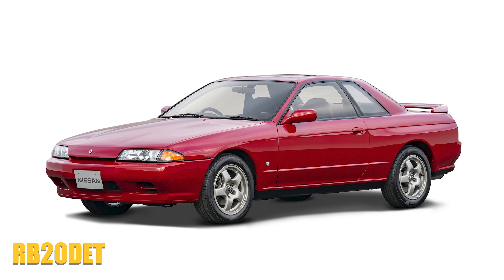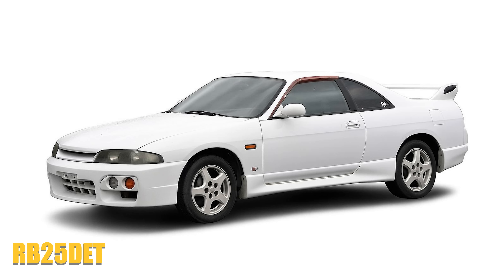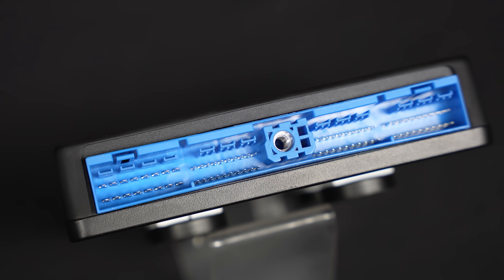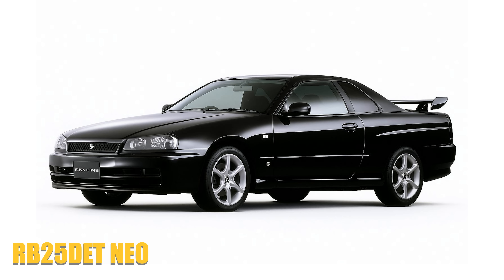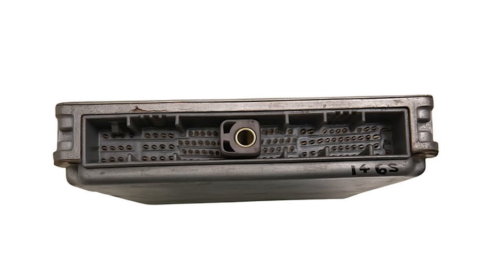The Nexus plug-in supports the R32 GTST RB20, the R32 GTR, the R33 GTST RB25, the R33 GTR and the R34 GTR, all of which have the blue 76-pin ECU connector. This ECU does not support the factory automatic transmissions or the R34 GTT with the RB25 neo engine, as that has a completely different ECU and the connector physically won't fit.